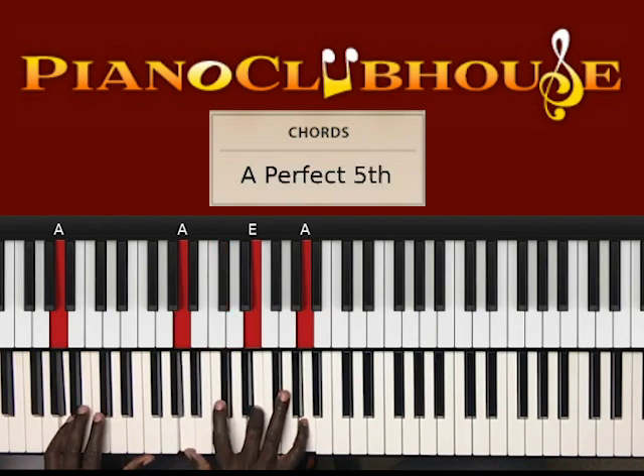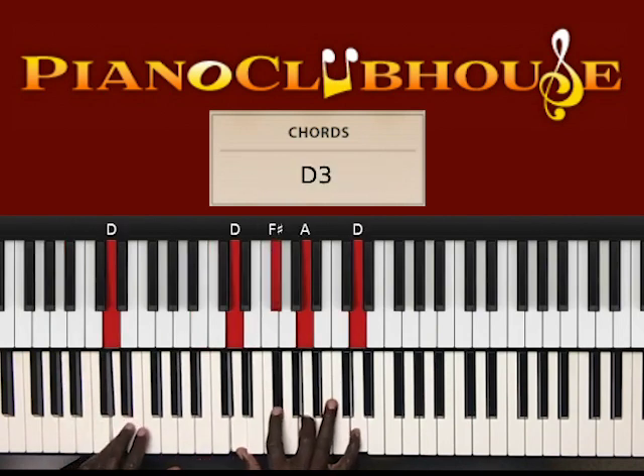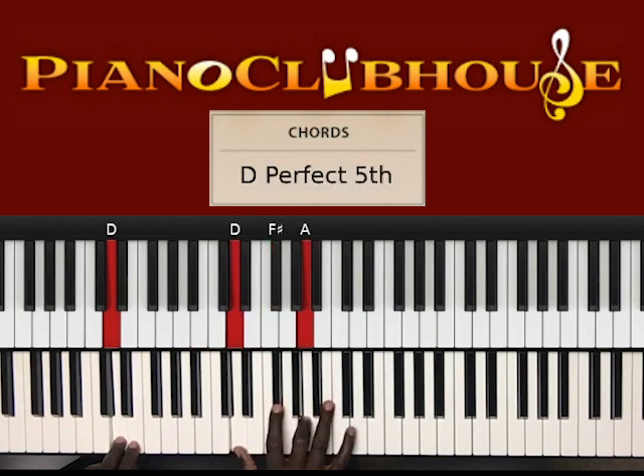A in the left hand, right hand: A, C sharp, E, A, to D in the left hand, right hand: D, F sharp, A, D. And then it's D in the left hand: D, G, B, D, to D, F sharp, A.